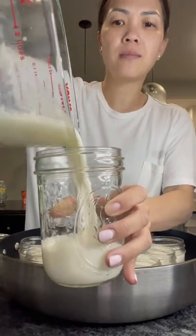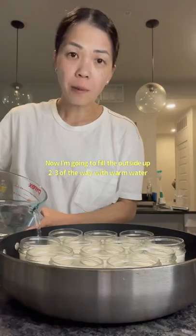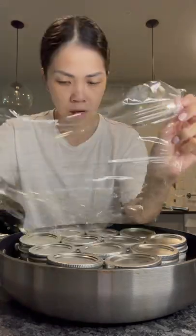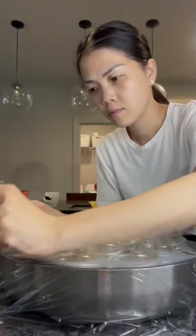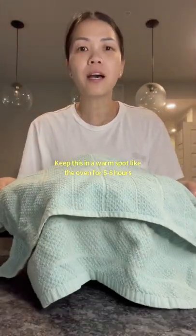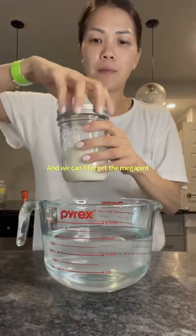A mega pint. Now I'm going to fill the outside up two-thirds of the way with warm water. Keep this in a warm spot like the oven for five to eight hours. And we can't forget the mega pint.